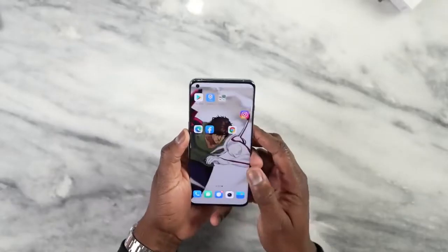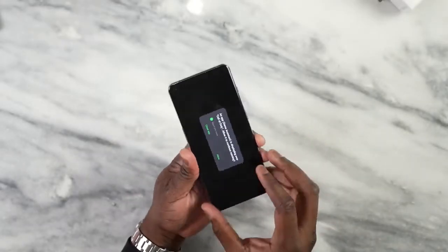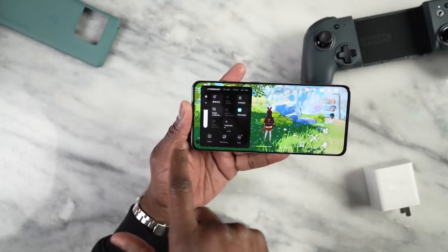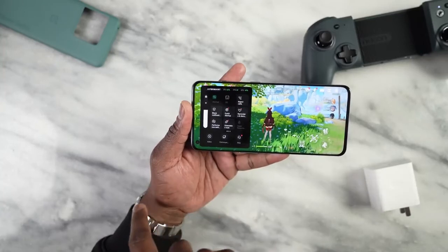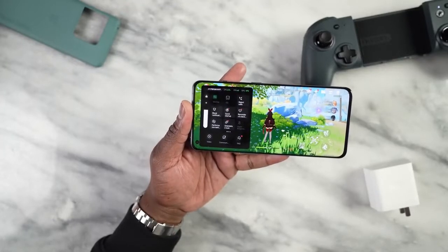Now let's get to the meat of the matter, which is gaming. This has the brand new Snapdragon 8 Gen 1 and we have a couple of games we want to play. First off is Call of Duty Mobile. Before we get into that, we do have a Hyperboost Center, which I like. In it, you have the ability to improve performance, lock your orientation, block notifications, and see your FPS readings as well as your CPU and GPU usage — which is pretty good and allows you to do a lot more while gaming.